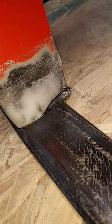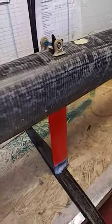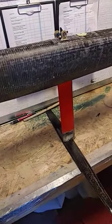Here's a little patch where I will mount maybe the mast or the keel fin — I'm not sure. The keel fin is currently held by a little spring and pulled up with a string. The string is running inside the foil.